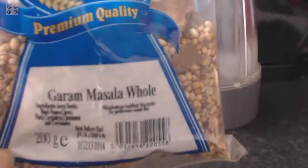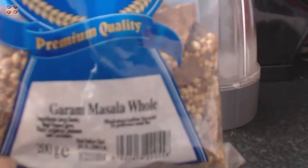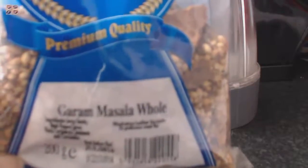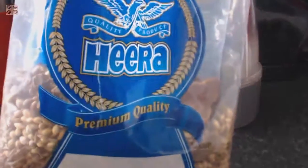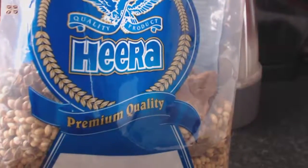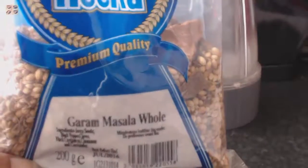It's a 200-gram pack of whole garam masala. When you buy garam masala, make sure you ask for or get the whole one. The brand is Hero — that's the brand I bought. It's a really good quality product and I've been buying it for years.